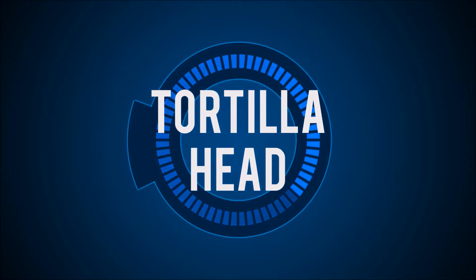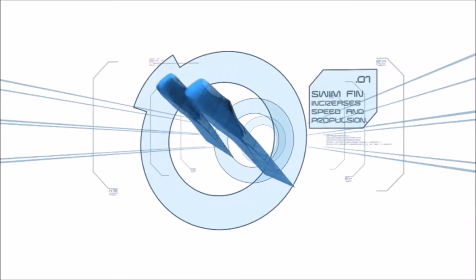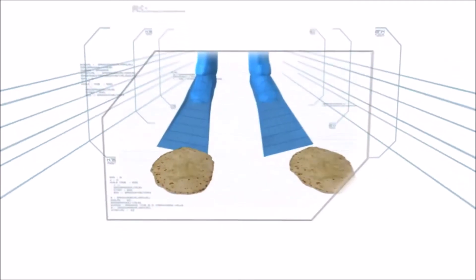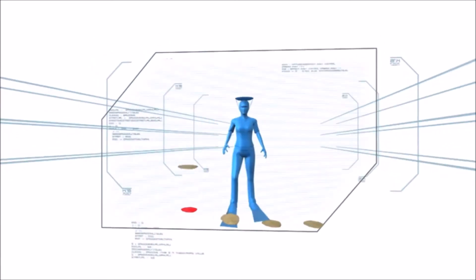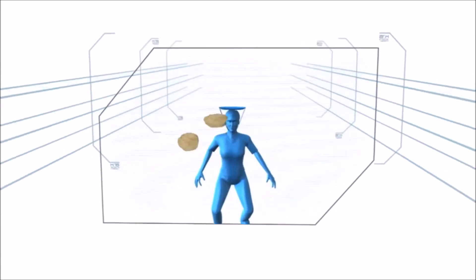Tortilla Head. The aerodynamic design of a standard swim fin greatly increases the scuba diver's speed and propulsion. In this challenge, the contestant must use the wide floppy end to propel a tortilla into a plate strapped to their head.